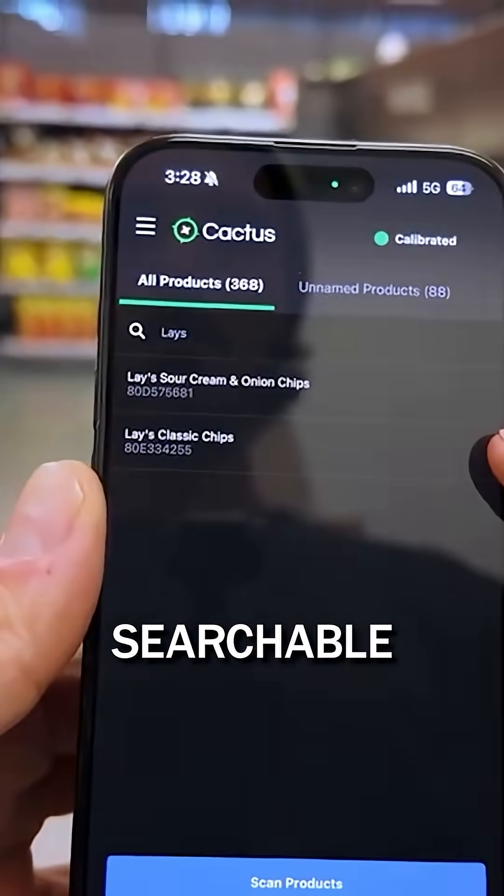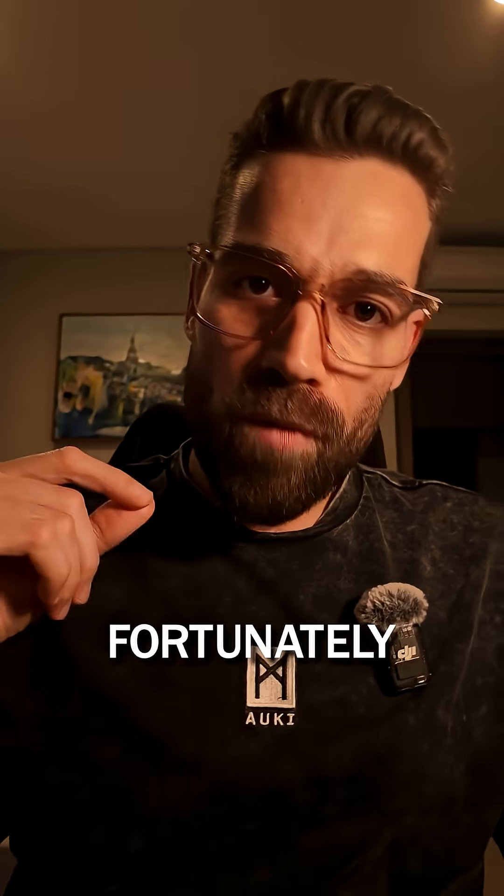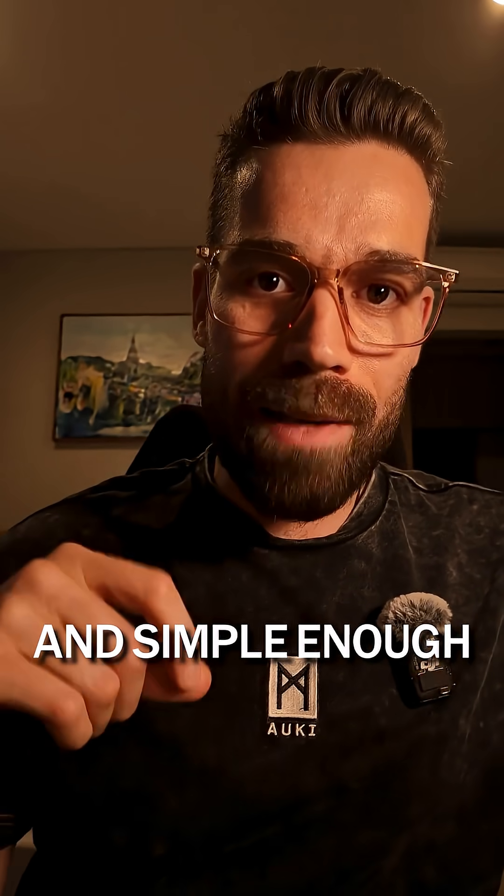Cactus makes your store searchable, navigable and intelligent. But first, it needs to be set up. Fortunately, set up is fast and simple enough for anyone to do. Here's how it works.